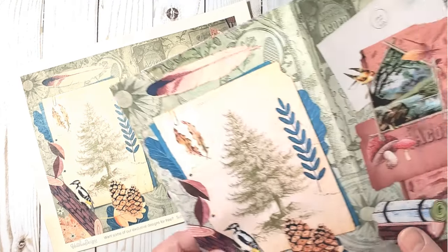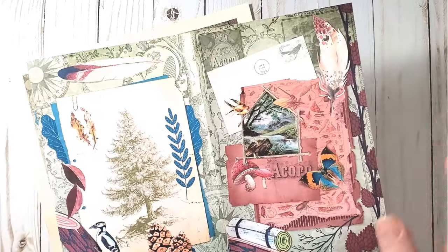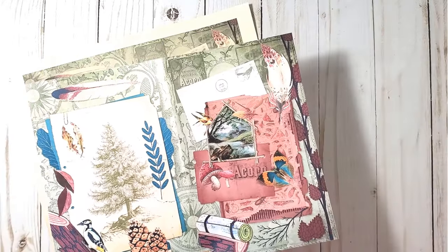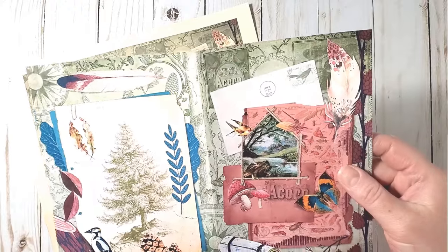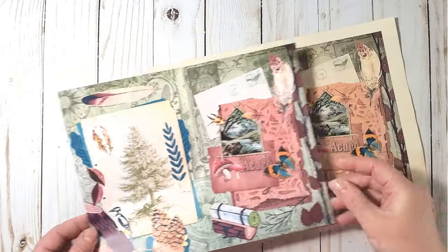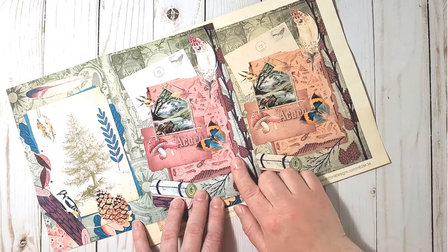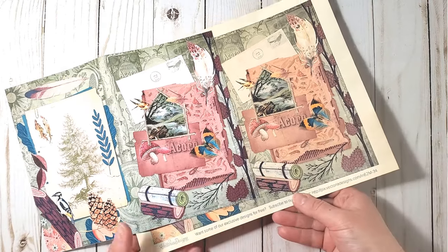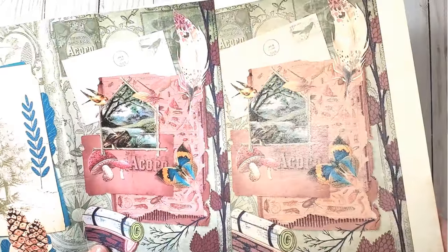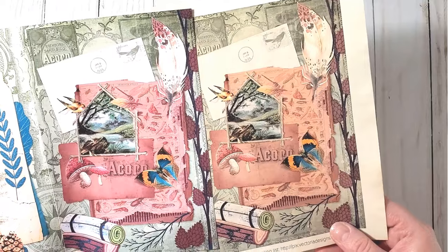Prior to printing on tea-dyed paper, I also printed on regular white copy paper, not treated with tea. You can see that the colors look absolutely different in both cases, although it is the same digital file we are working with here.